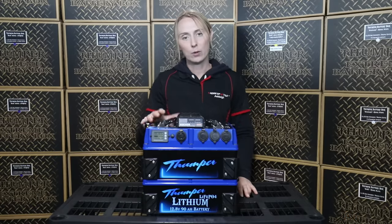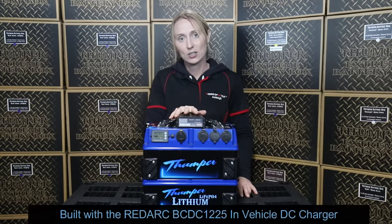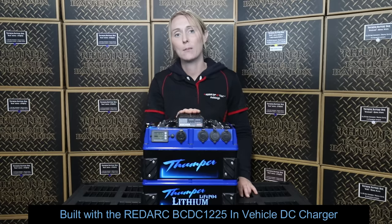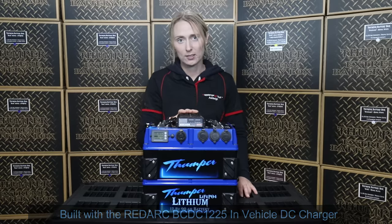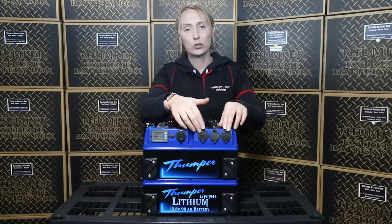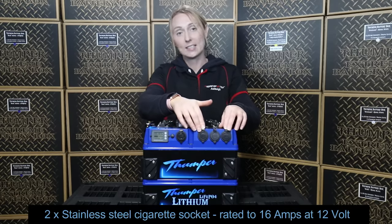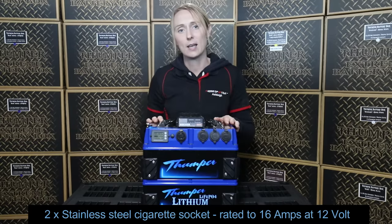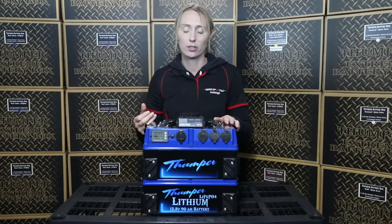This unit is built with the Redarc BC-DC 1225 DC battery charger. We're going to get into that in a moment, but first let's look at what other sockets are included on this unit. We have two cigarette type sockets — stainless steel, marine grade — each rated to 16 amps in capacity. They're a very high quality cigarette socket.